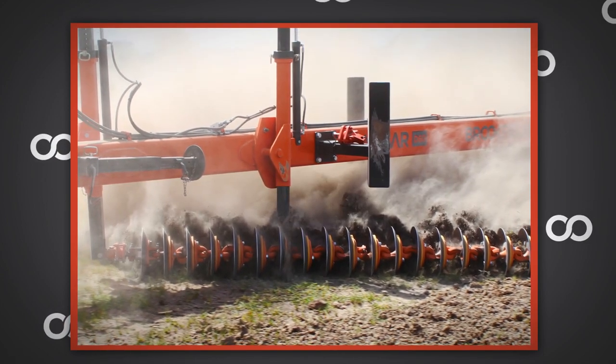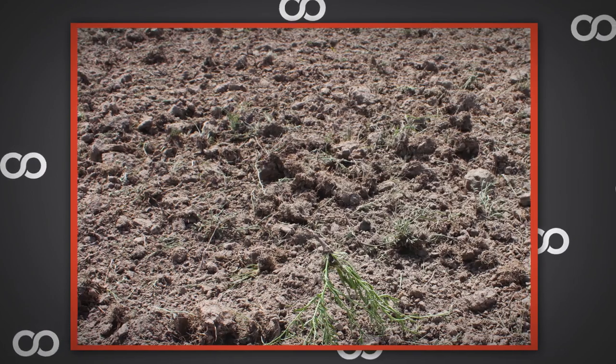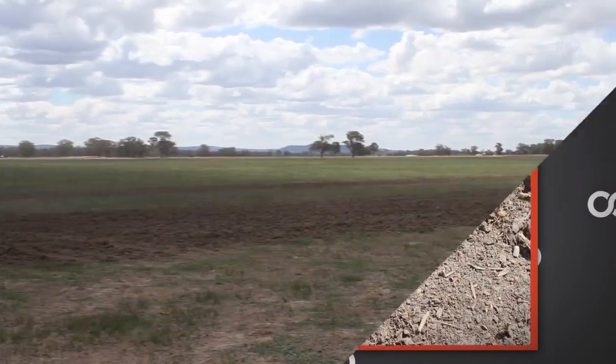Philip tried a standard concave disc chain which was generating very little tilth, but did rip out 40-50% of the weeds. This wasn't good enough. They needed to rip out the weeds, open the top inch or two, level it out and let the moisture in.